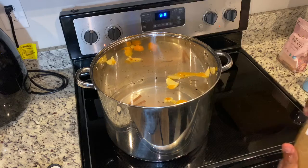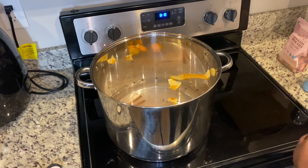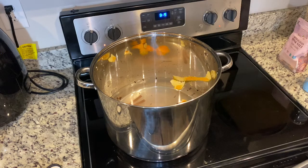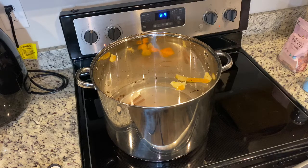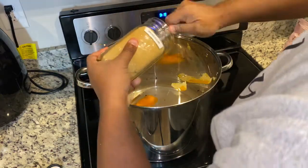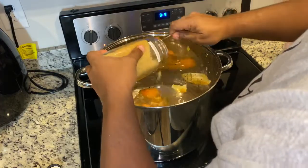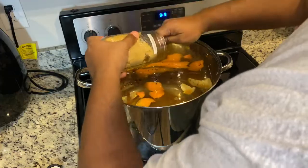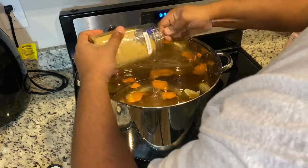Now I'm going to dig out this brown sugar. You're going to put about two cups of brown sugar in there, which is going to be almost this whole little jar. Two cups of brown sugar — this is what's going to give it the caramelized look and the wonderful taste.